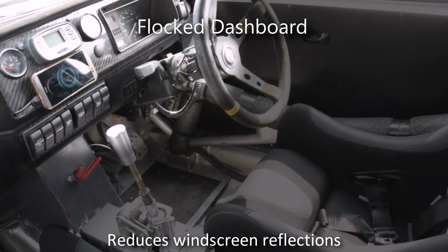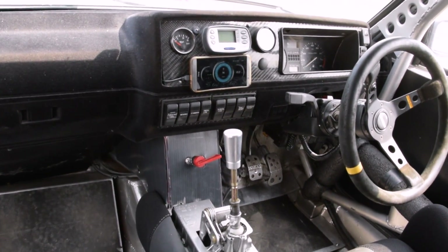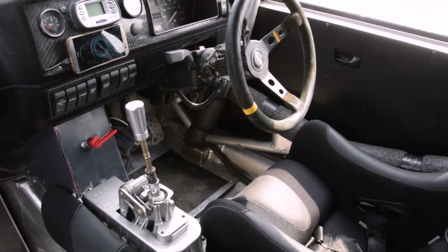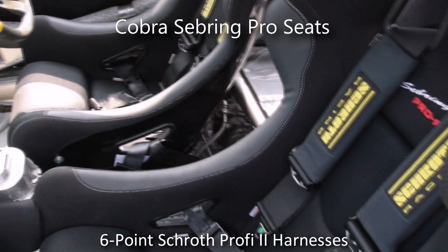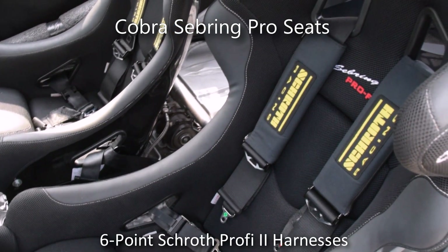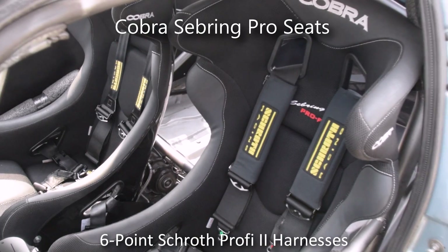The dashboard is flocked to reduce reflections in the windscreen. The extremely comfortable and supportive Cobra Sebring Pro seats and 6-point Schroth Profi 2 harnesses keep the occupants secure.